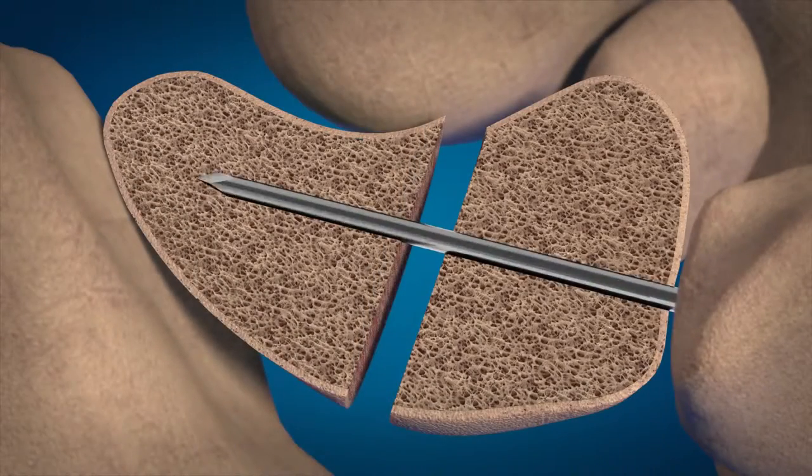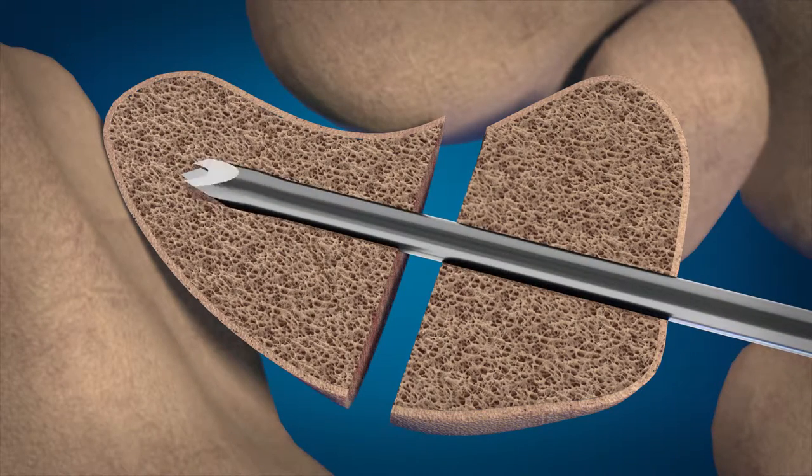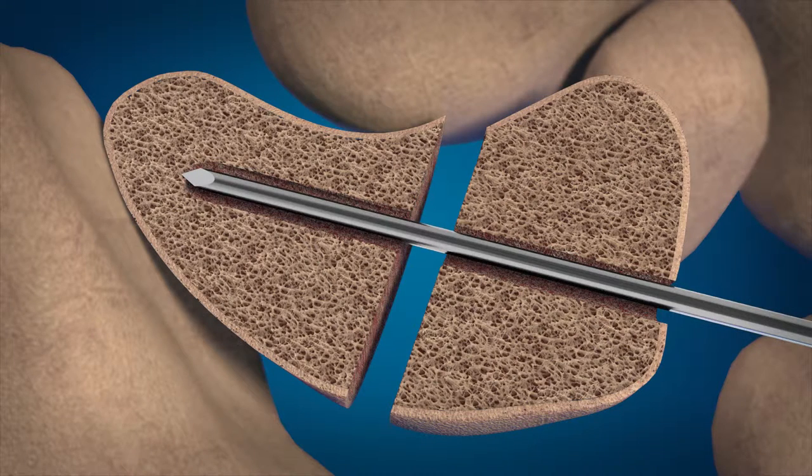Insert the guide wire to the desired depth. Drill over the guide wire with the appropriate cannulated drill bit. Remove the drill, leaving the guide wire in place.